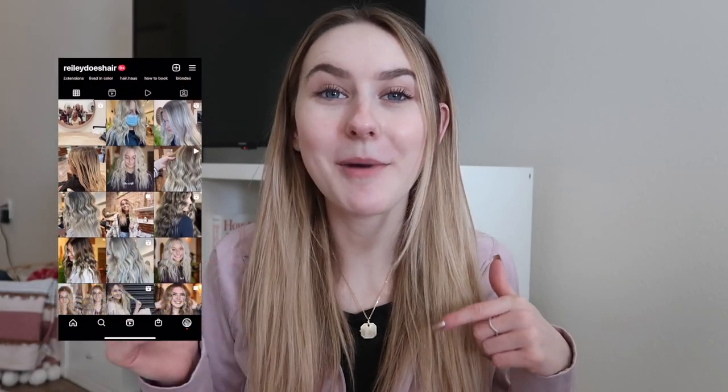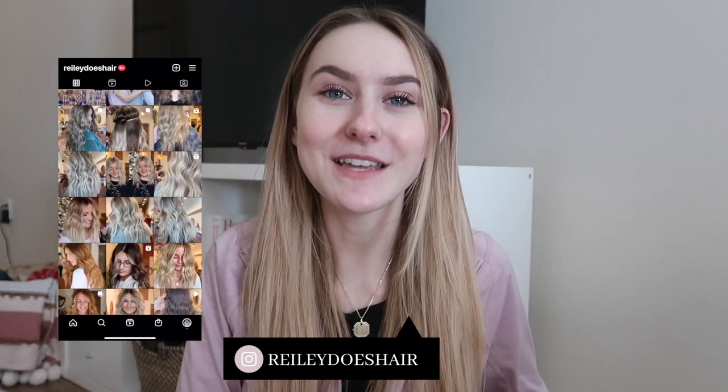Now if you're new to my channel, my name is Riley. I am a licensed cosmetologist in California. Don't forget to follow me on Instagram — I'll have it right down here — as well as subscribe below so you don't miss a video.